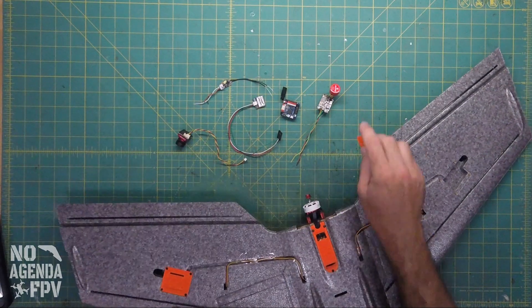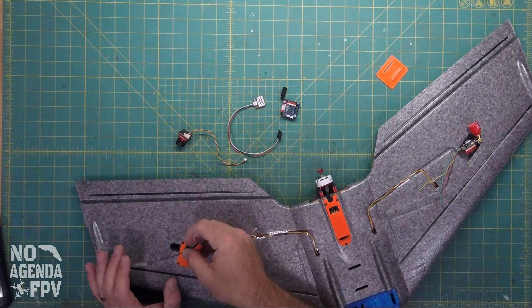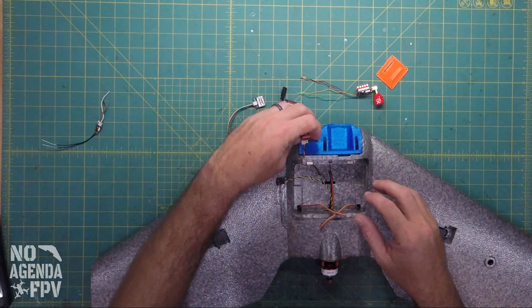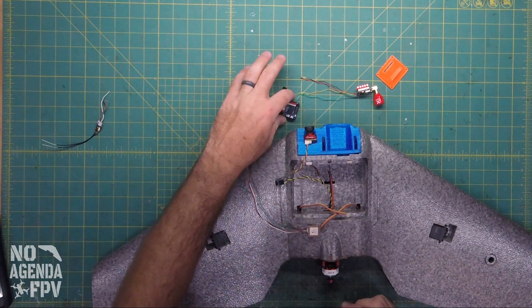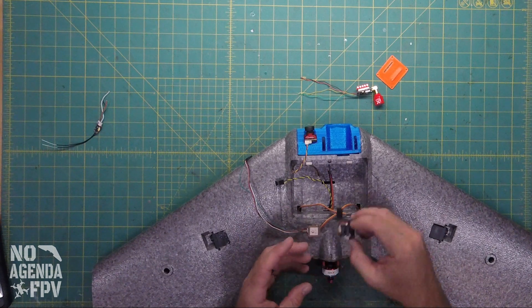Today we're going to place our video transmitter over here, the receiver over there, and then we've got our camera, our GPS module, and then our actual flight controller.